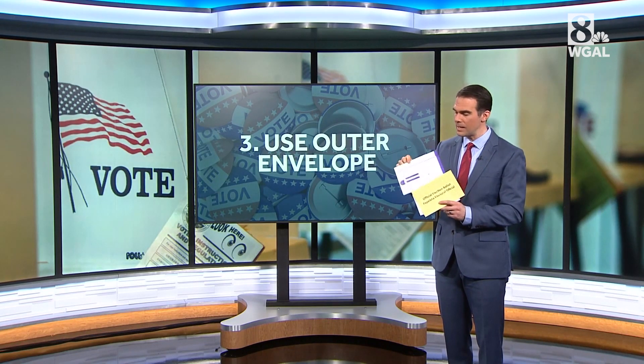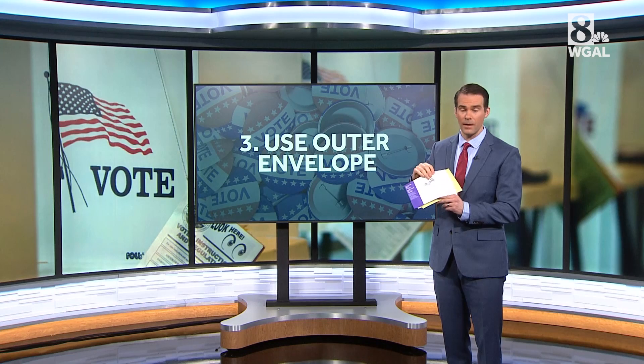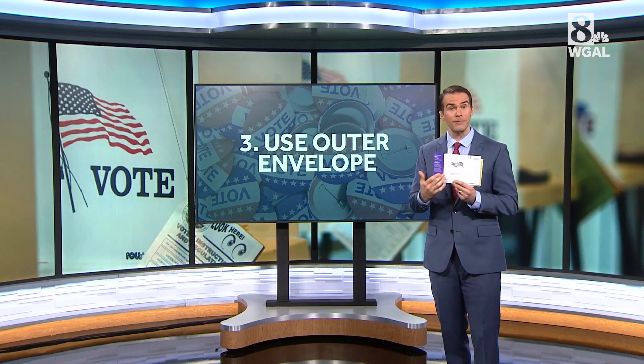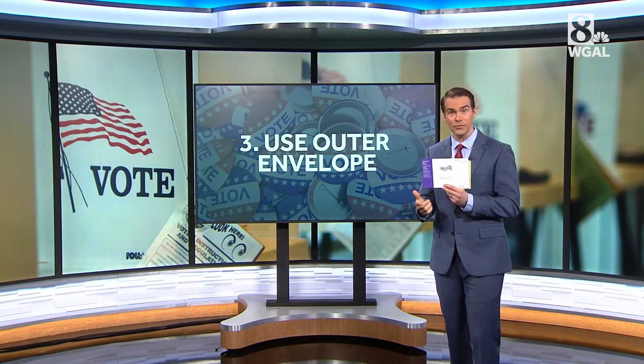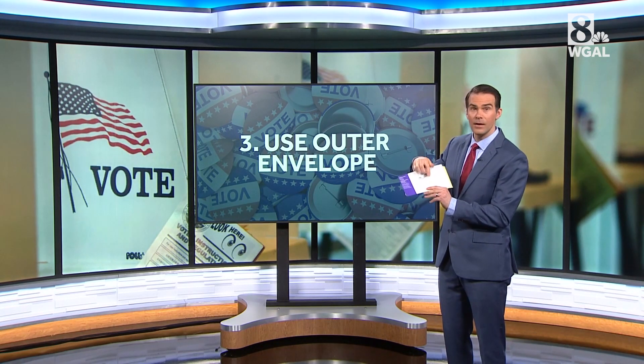Once that is done, you put it in the larger election return ballot envelope. It might be different than this one depending on your county, but your county's election office address will be listed there on the front.